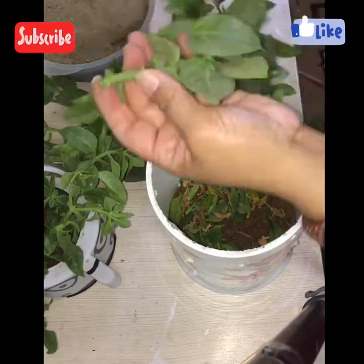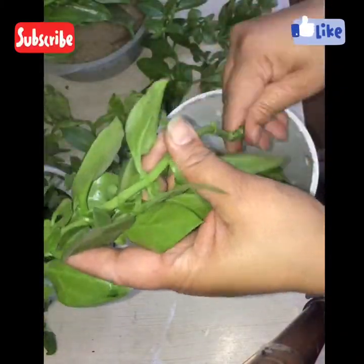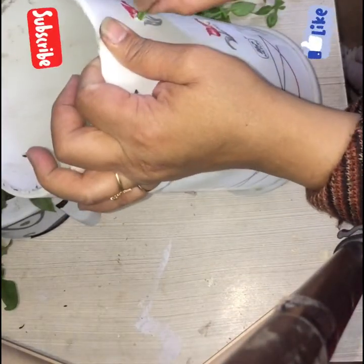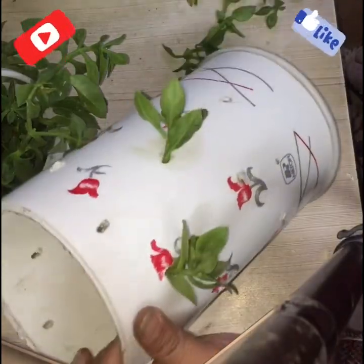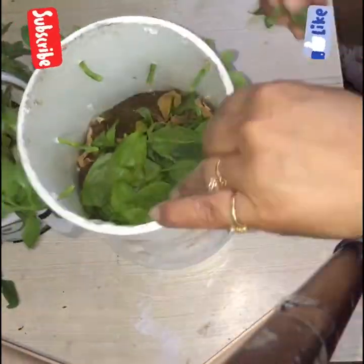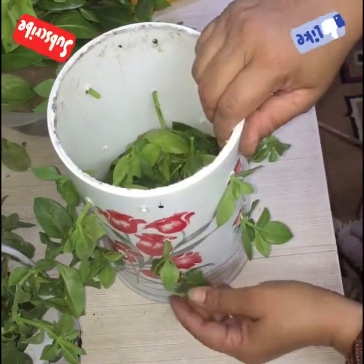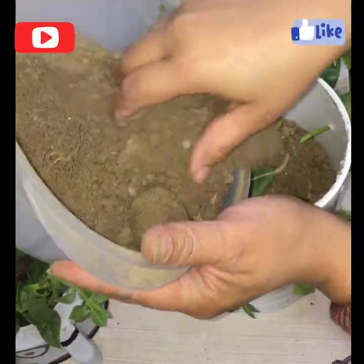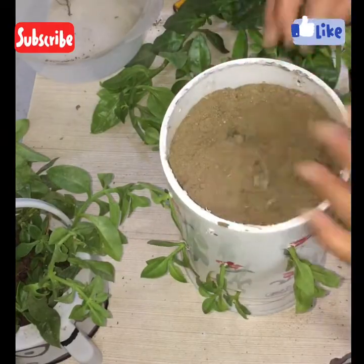It's time to plant the cuttings of sun rose. I took many small cuttings of sun rose and I will insert these into the tiny holes I made in the bottle. Now I am removing the lower leaves of the stem and mixing it into the soil, then inserting these small stems into the holes. After some time they will grow and will look very beautiful when the pot is filled by these hanging stems. After inserting these, fill the jar with potting mix, and then I planted the long stems of sun rose over the soil.